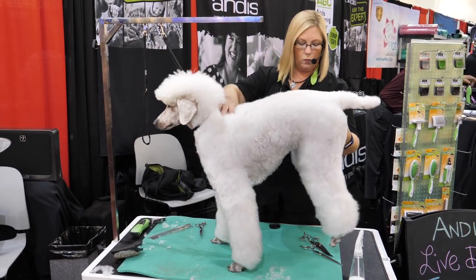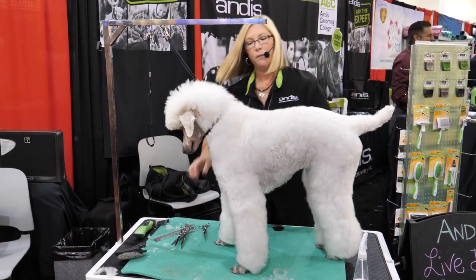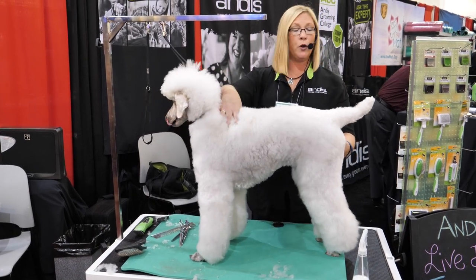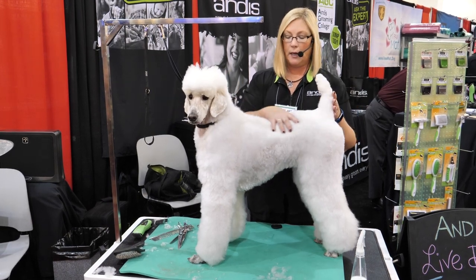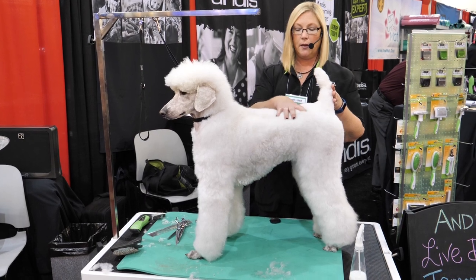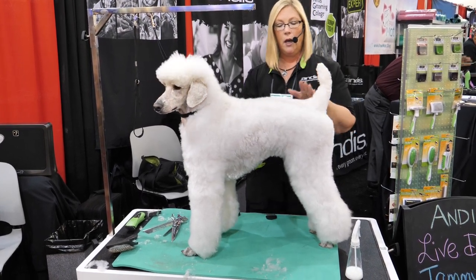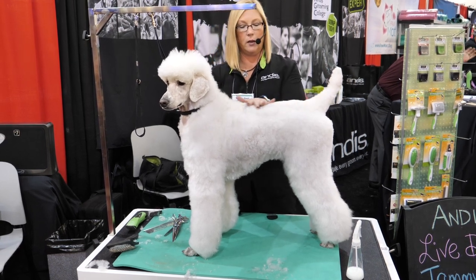When I first start and I get a dog on my table that I'm not familiar with, it's really easy to do it in the bathtub. When they're wet, you can see their structure better. If I didn't bathe the dog I'm working on, I'll feel their body structure. She kind of dips a little bit here, but she might just be really relaxed, so we give her a little poke. On poodles, you want to have a level top line.